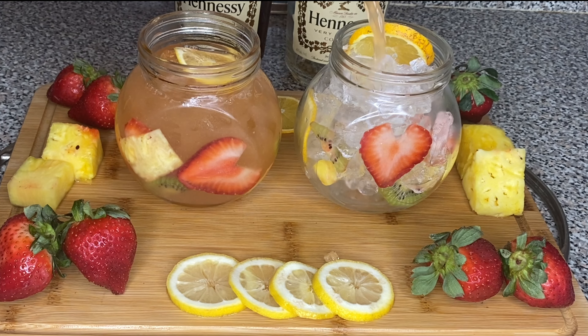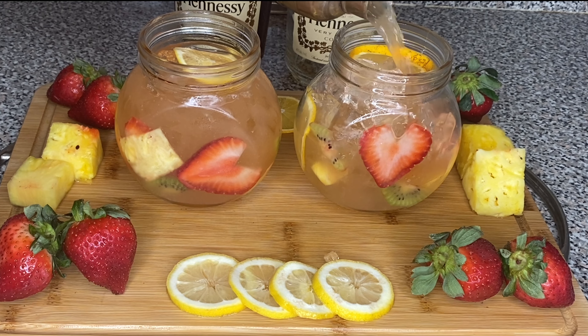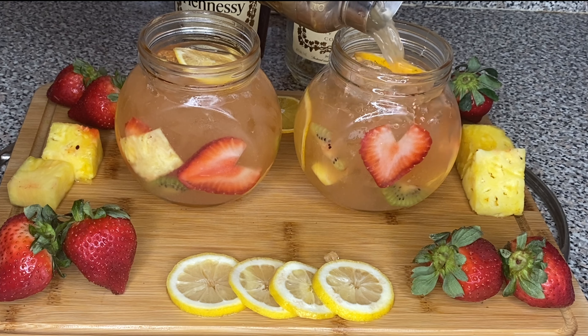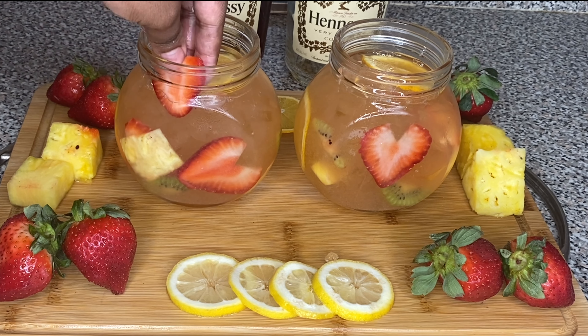Next, we're going to pour that into our cups. Friend, you like my cups? I got them from my favorite store — the dollar store for $1.25. They don't get no better than that, y'all.